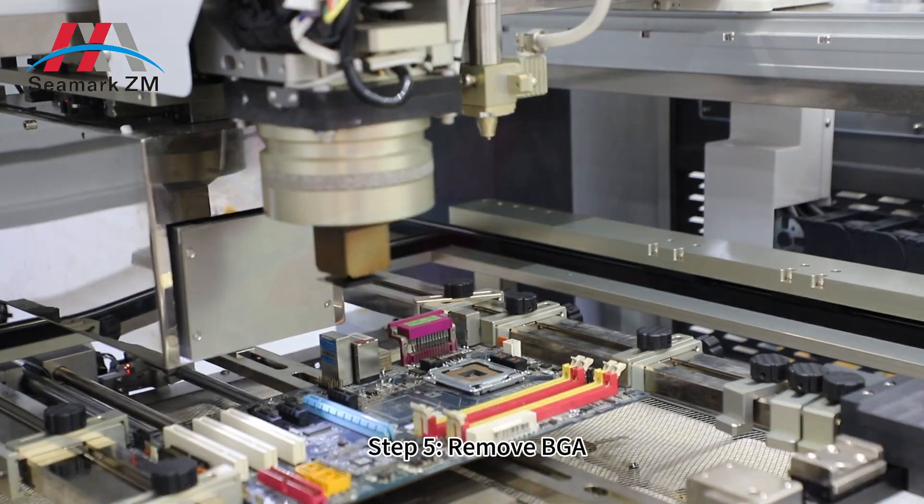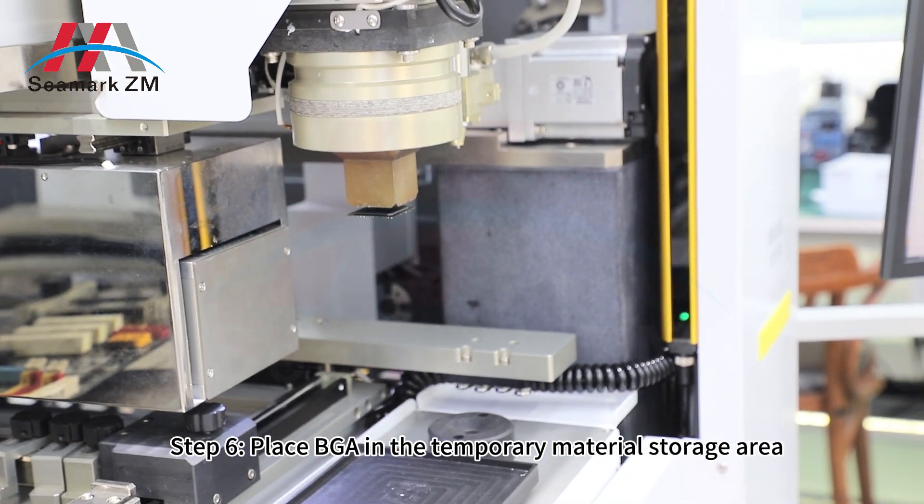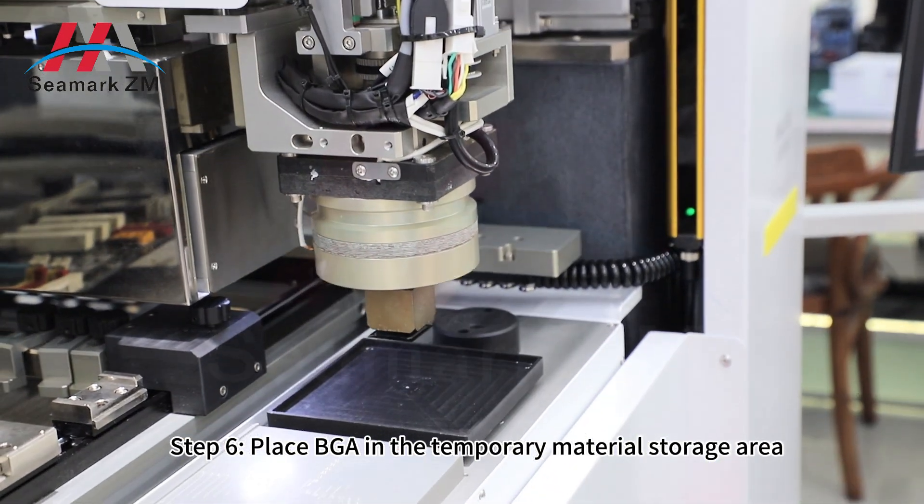Step 4: remove VGA. Step 6: place VGA in the temporary material storage area.